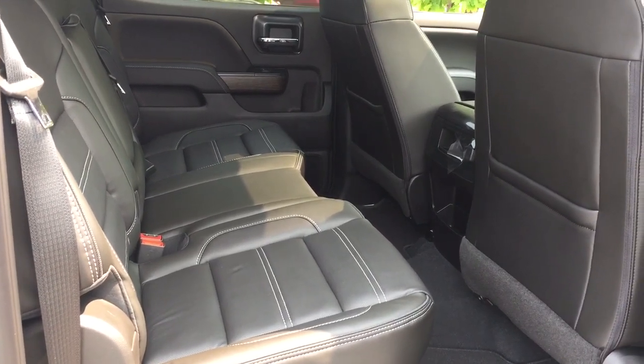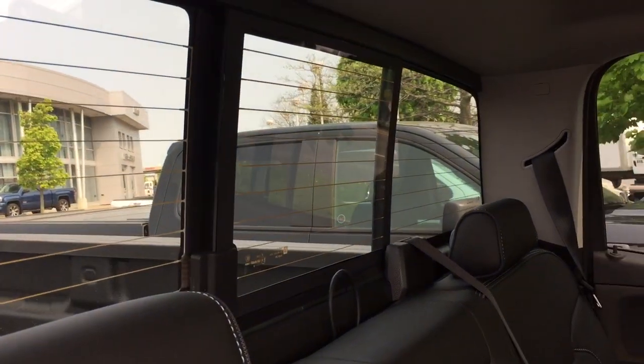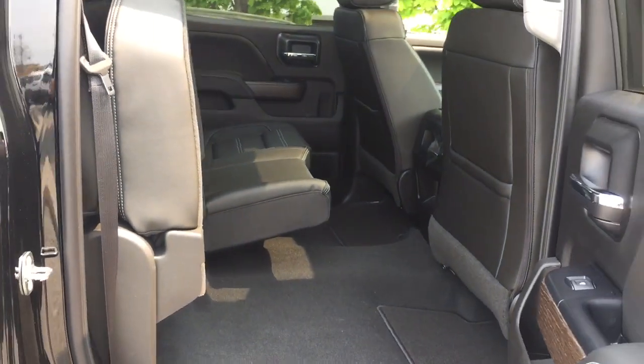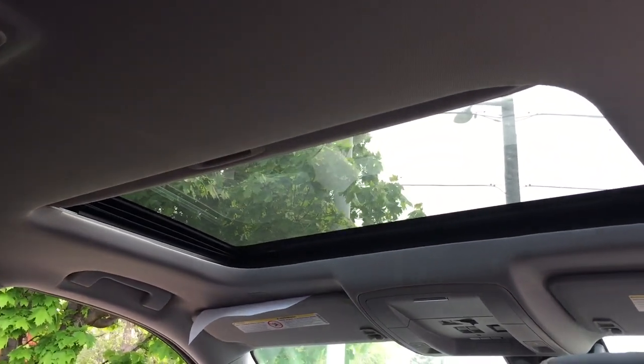Plenty of space back here in the crew cab. You got the perforated leather seats once again, soft touch materials, and wood grain trim accents. You got 12-volt power there for your passengers to plug into. Nice deep tinted glass, and that's the sliding rear window. Fold down armrest with cup holders and split bench seats 60/40 — so if you need a little bit more space back there to pile up some boxes and bags, it's very easily done. And you got that sunroof above.